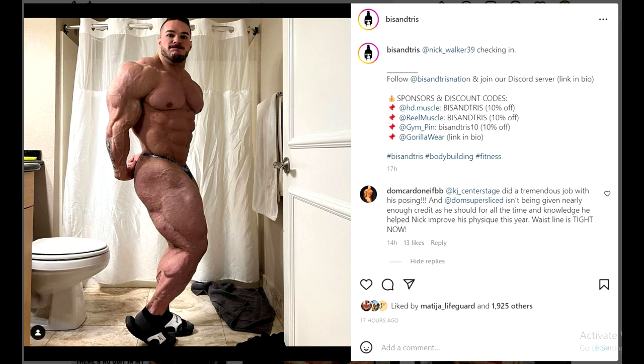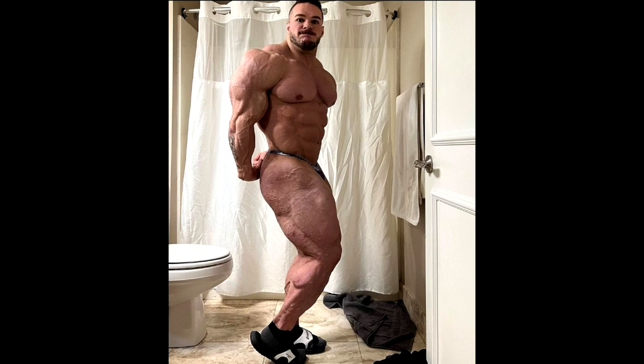I'm gonna read it to you in a second. Before we get to that comment, let's take a look at Nick's physique in this most recent physique update. When I saw this, I was like wow, this looks seriously good.